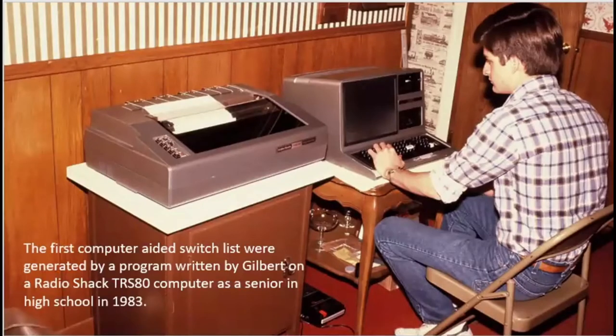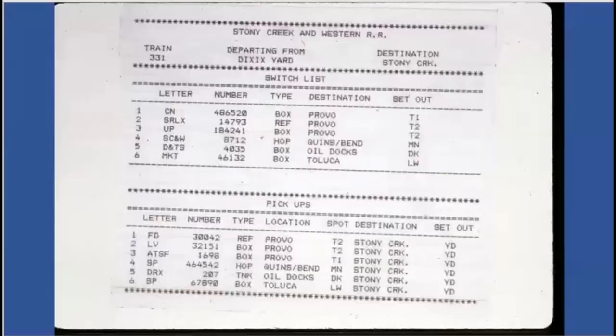Here's our computer expert Gilbert Freitag on a high-tech RadioShack computer, writing the first computer program for a computerized switch list printout. The result: you would go to Provo, and it tells you your train number, where you're departing from, where you're going. The first thing you do is set out these three cars at Provo, but you have to look down here for your pickups. New operators would often end up at the opposite yard, and the yardmaster would say, 'Where are your cars?' They said they did what it said up there — but you're supposed to work top to bottom.